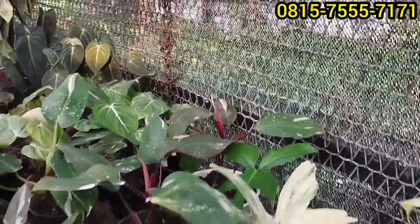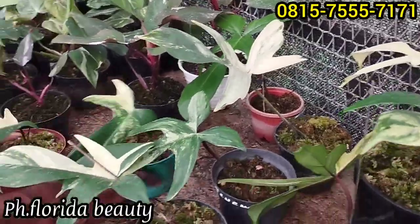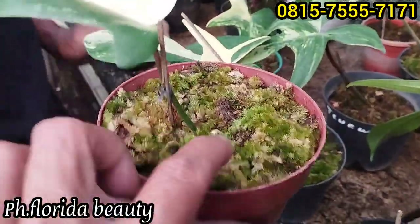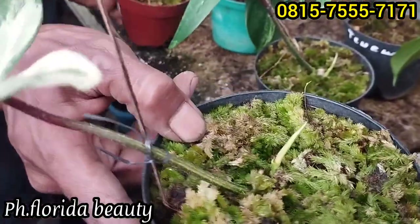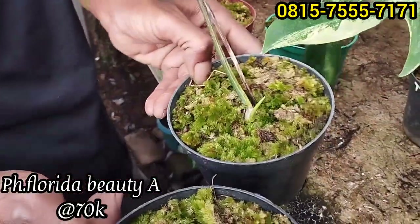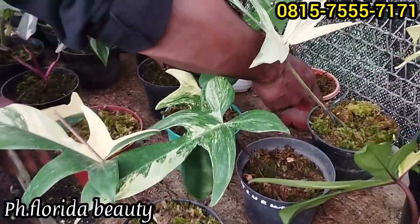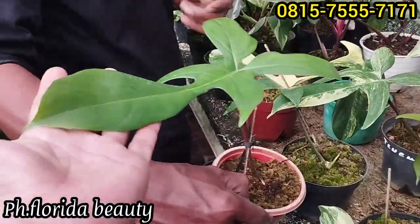Ini ada Probe Om, ada Floridian Beauty. Ini daun pancing Om, tapi sudah tunas. Sebagian sudah ada tunas, benar-benar lagi tunas nih. Sudah pada tunas seperti ini harganya Rp70 ribu. Yang hijau ini agak murah, tunasnya bisa lain nanti. Satu terakhir, harganya Rp50 ribu saja.